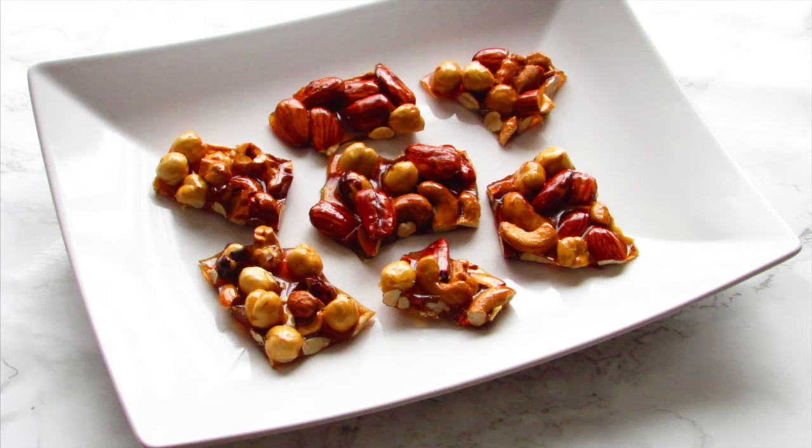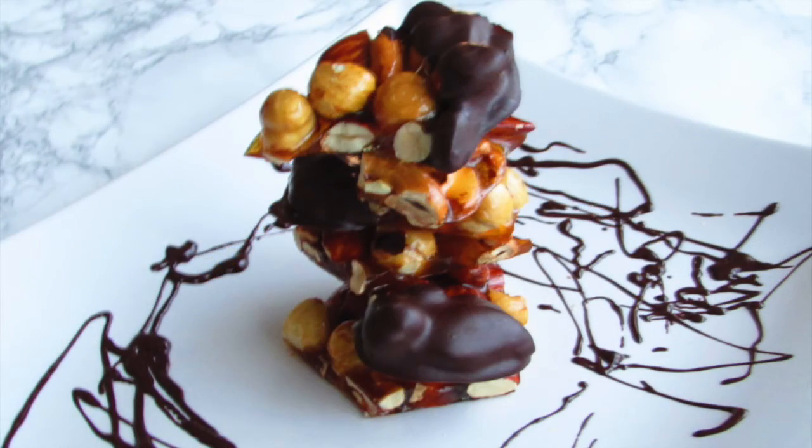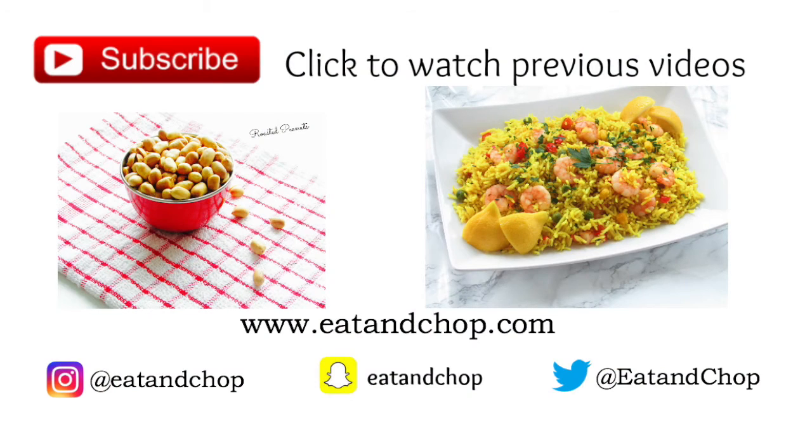For a little bit of extra yumminess, you can also dip the brittles in some melted chocolate. I hope you enjoyed this video — don't forget to like, share, and subscribe, and I will see you in my next video. Bye guys!